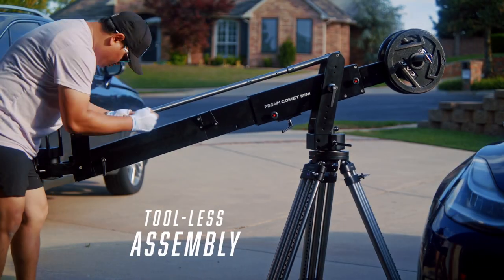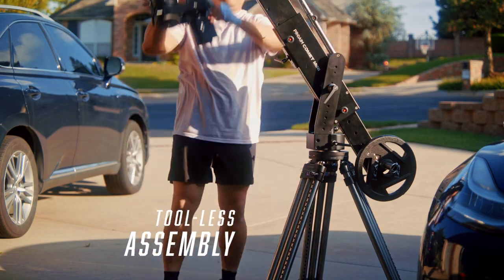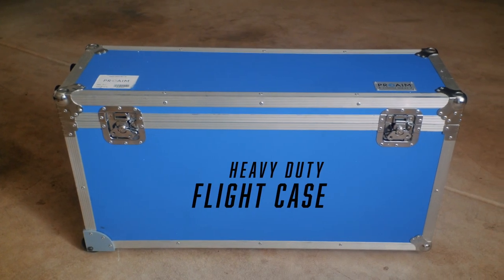The whole thing can be assembled and disassembled without any tools, which is really convenient. The middle extension section can be taken on and off without tools as well. And the whole thing comes in a wheeled flight case for easy transport.